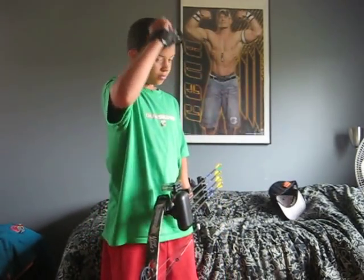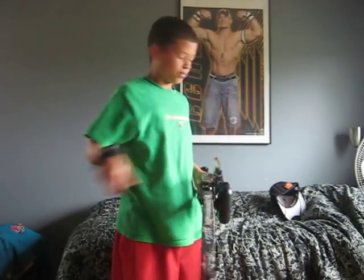This is the Browning Micro Mirus 3 bow. It's a Browning.